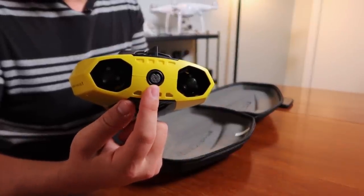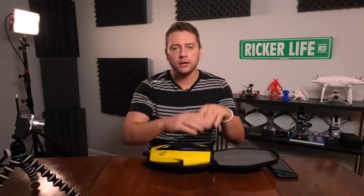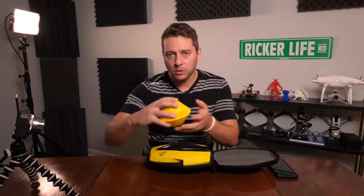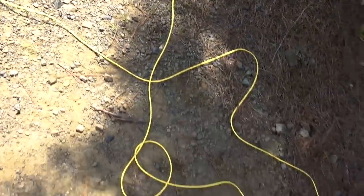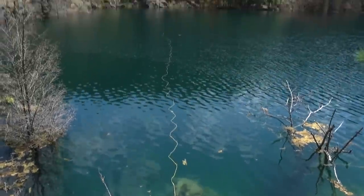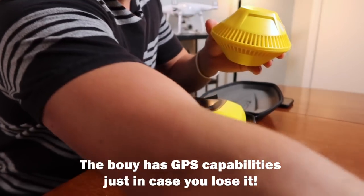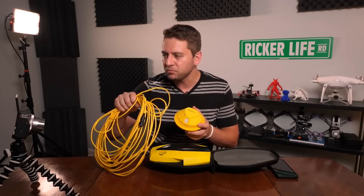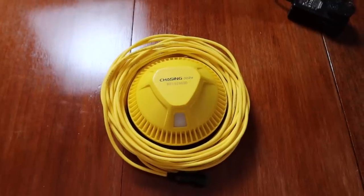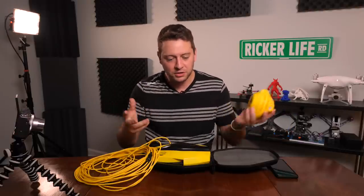This is also your data connection, which leads back to the buoy. The main difference between this and the Gladius Mini is the buoy. With the Gladius Mini we had a ground station that would sit on shore with the tether strung from the ground station to the drone. Now we have either a 10 or 15 meter tether — this is the 15 meter, about 49 feet — that goes right to the buoy, which floats. So if you take this out on a boat, you can drop it off the edge and still maintain control and signal.